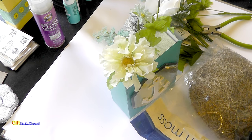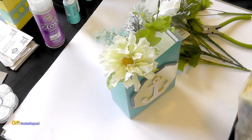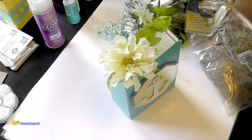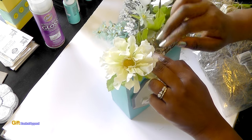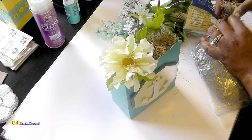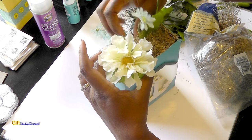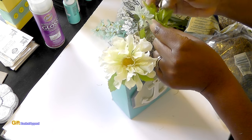I had some Spanish moss from the Dollar Tree — you get a pretty good amount. I thought I would go ahead and put some all around it. This stuff can be really messy, but I think it'll be nice to finish this off with some moss just to cover it up a little bit.